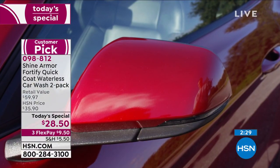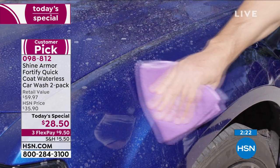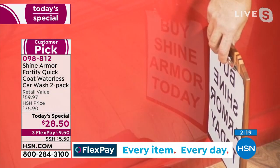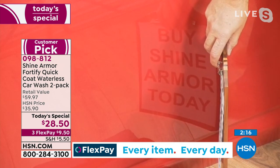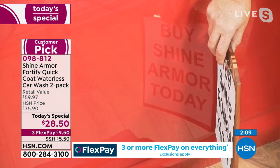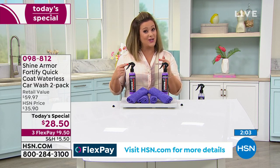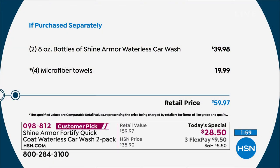It's one product that gets it all done, and today we have the best price. Look at that mirror finish, that showroom finish — you can read the reflection right off the luster of the car. It's a one-day-only value. Two eight-ounce bottles for $39.98 retail — we're at $28.50 and threw in $20 worth of microfiber towels. A $59.97 kit at over half off retail.